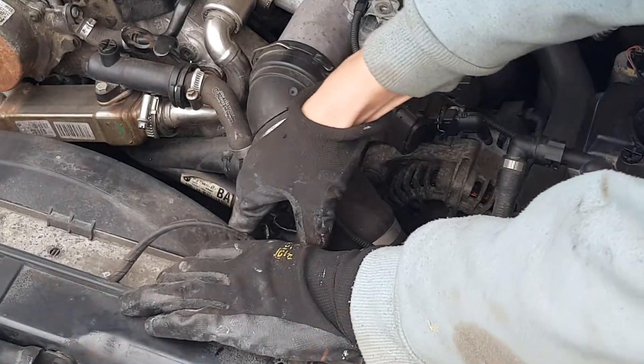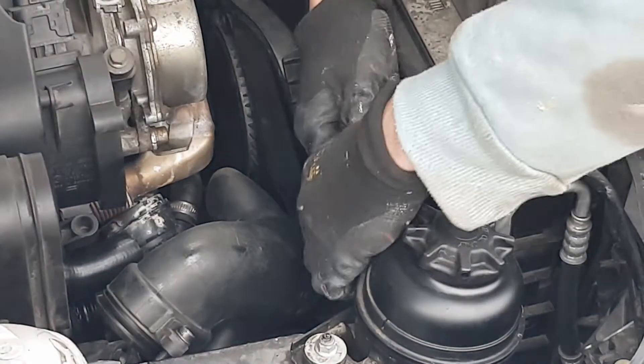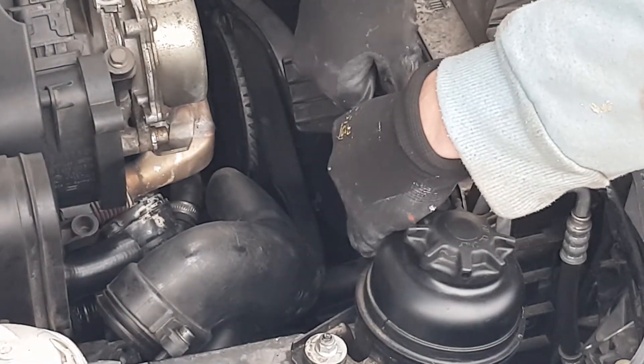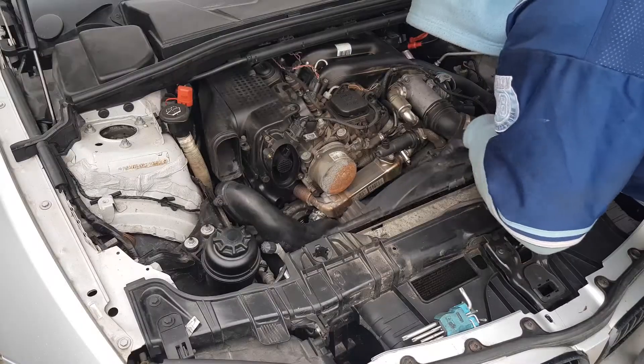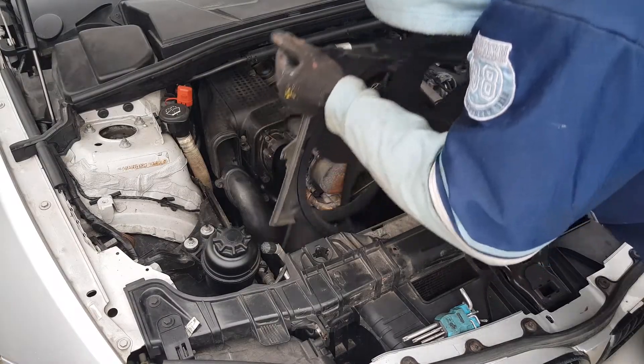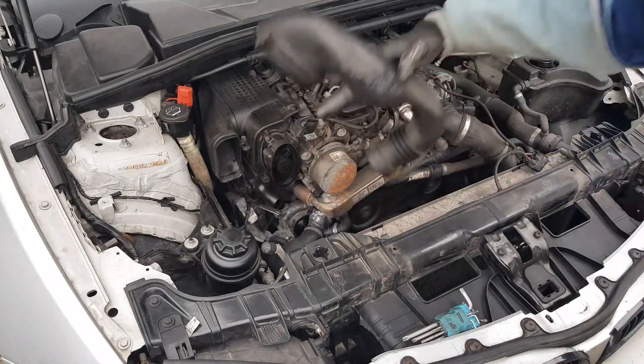First unplug the connector. There is one T20 bolt at the top left hand side. Now we can easily remove that turbo feed pipe.